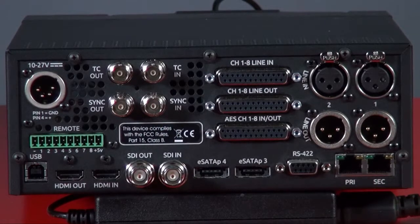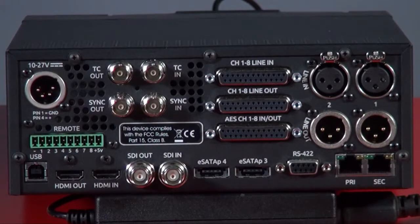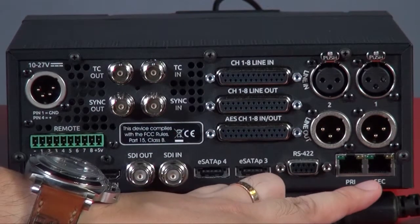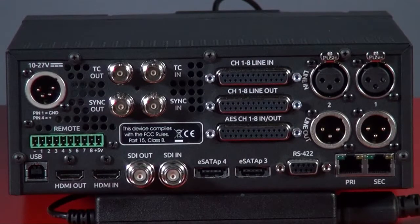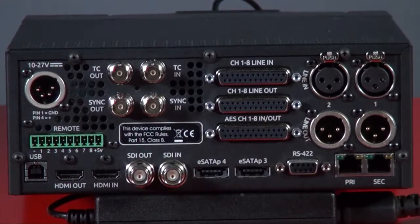Make sure you go to the Sound Devices website to check which external hard drives are approved by them. You also have XLR in and out, and underneath there are LAN connections with a secondary and primary port. If one connection goes down, the secondary can recover the primary — so one port is the main connection and the other is a backup.